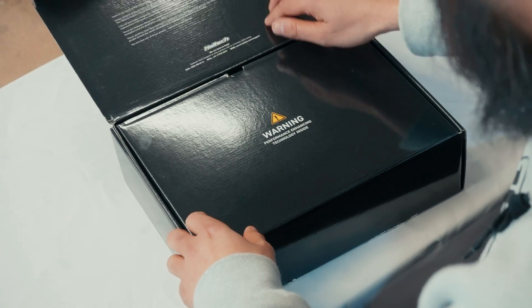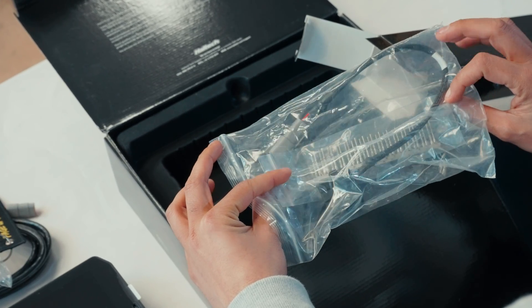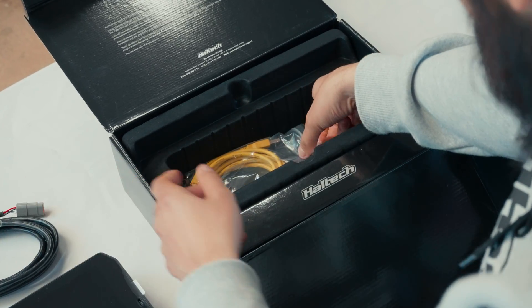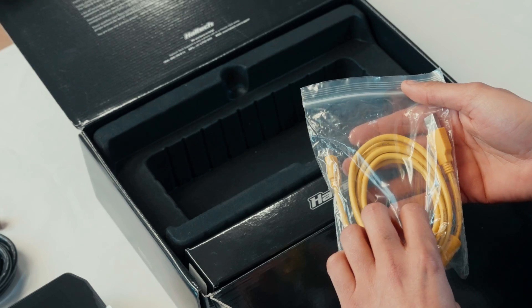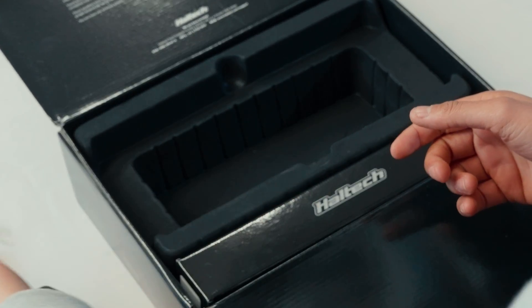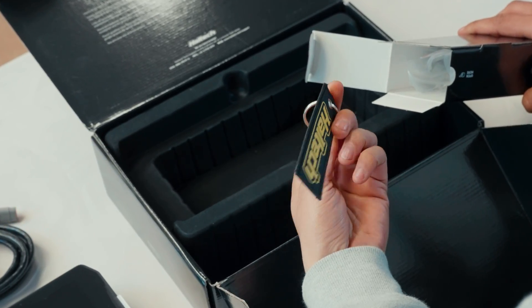The next bit to go over is what's in the box for both. They both come with each respective dash and both have 34-pin main connectors and DTM cables. The new UC10 has a USB-A to USB-C cable which is going to be way faster for data transfer, whereas the older one comes with a standard USB to M5 cable. They both come with mounting screws, a quick start guide, and all the other little bits from Haltech such as stickers and key rings.